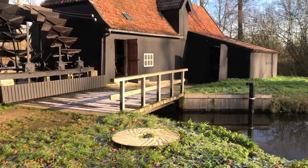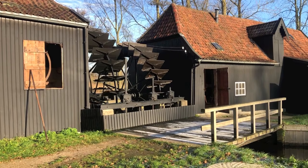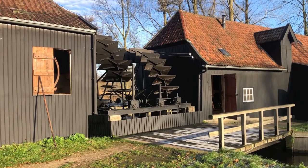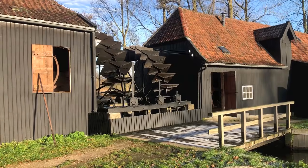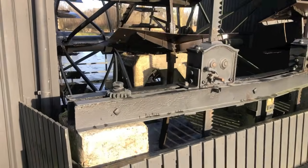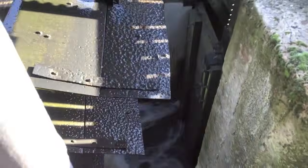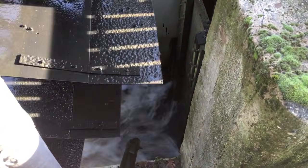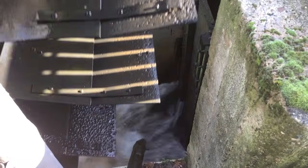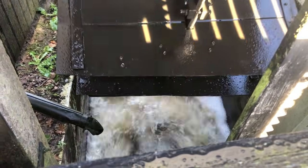It's a beautiful sunny day and one of the two water wheels is actually turning. We're lucky with the weather and we're lucky with the water mill. A bit hard to see, but the gate has been opened and the water is flowing with quite some force, pushing the paddles on the water wheel.